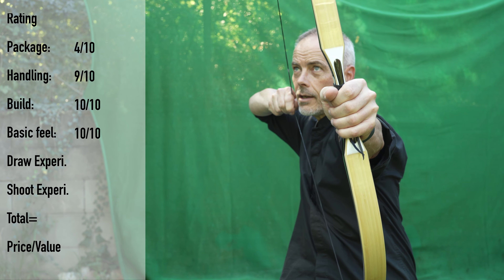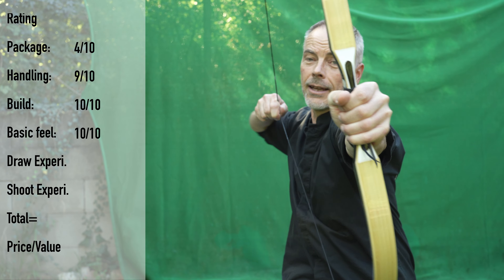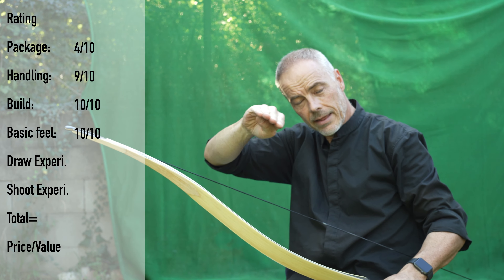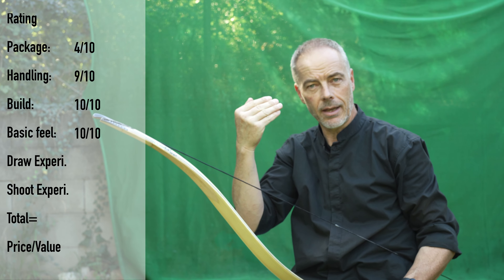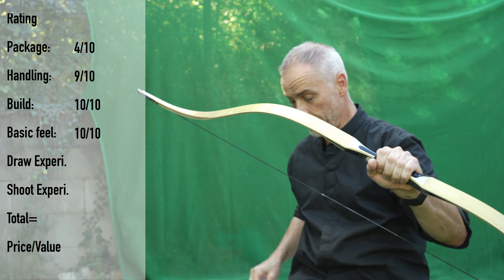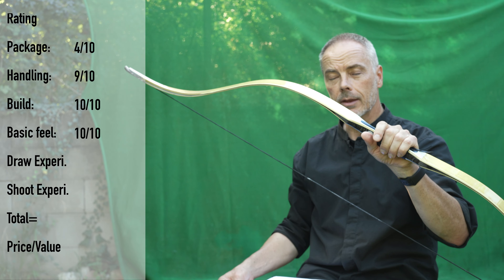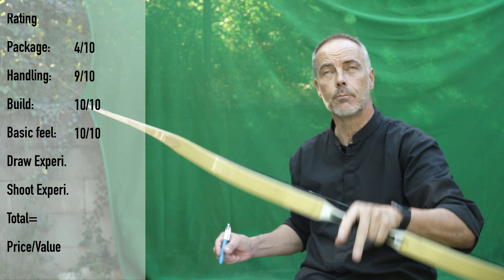Then you have 28, 29, 30, 31, 32, 33, 34, 35. From 34 to 35 you feel it a little — that you're reaching the end — but it's nothing that bothers you. So you can draw this bow a nice 35 inches, as long as you're under 40 pounds or up to 40 pounds. Draw curve goes up obviously a little but it's smooth — 10.